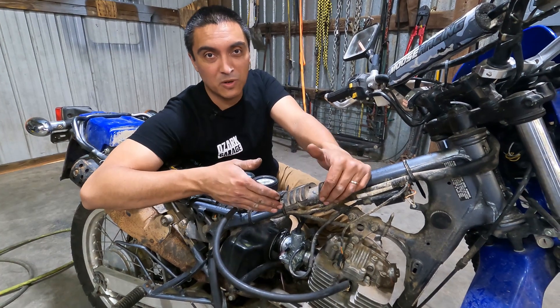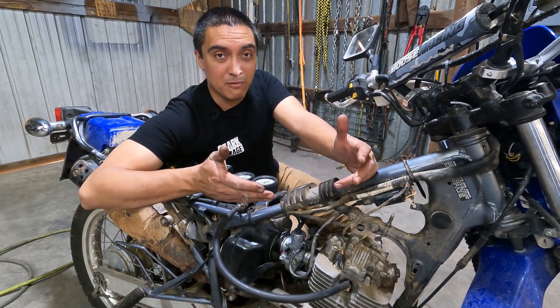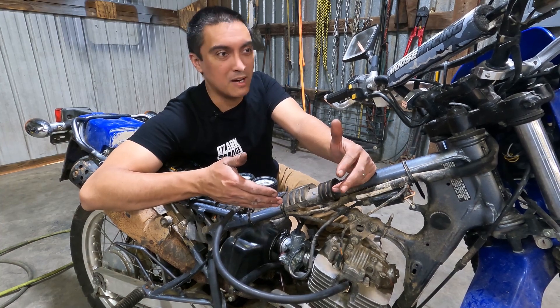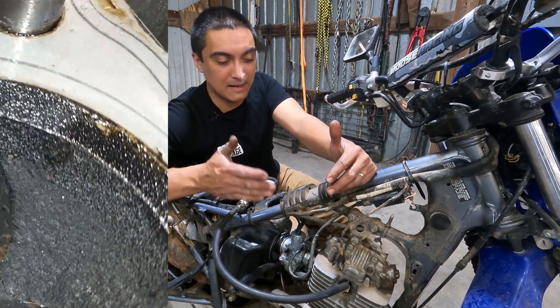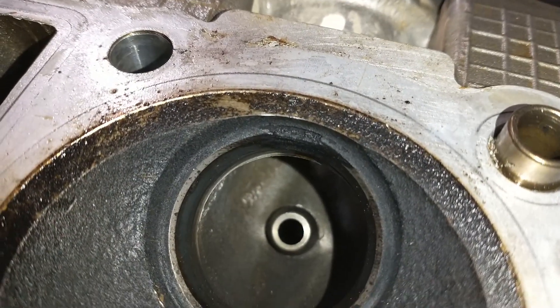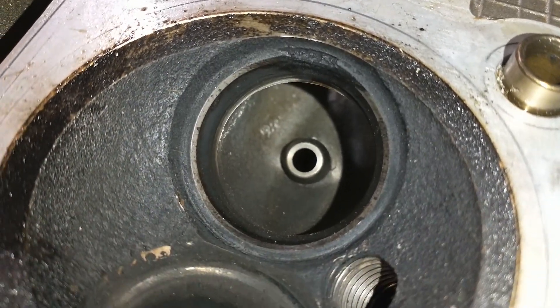If you had a V8 engine and one cylinder was low and leaking, it would probably run just fine — the other seven cylinders would mask it; you might notice an odd miss in the intake or something like that. I hope you found this video useful. If you did, please hit that like button, subscribe to see more, and we'll see you next time. Thanks for watching.